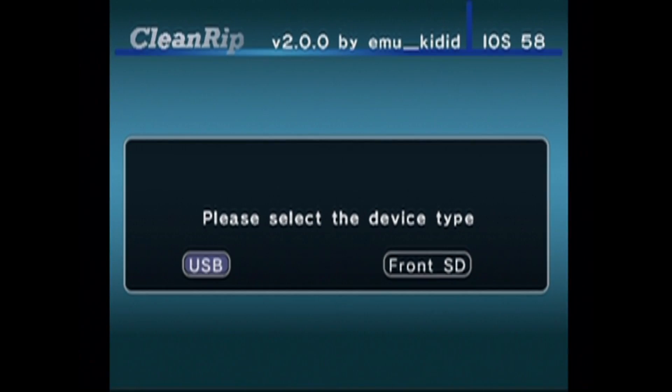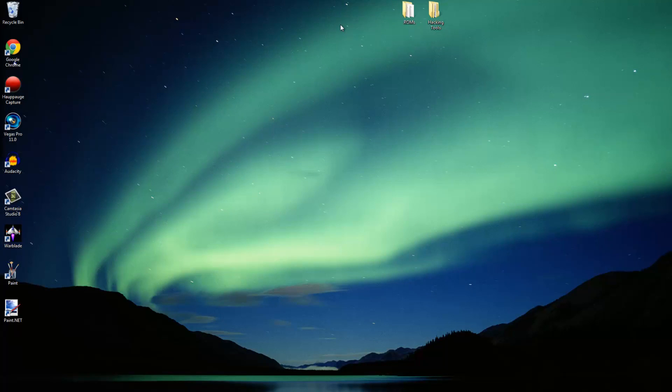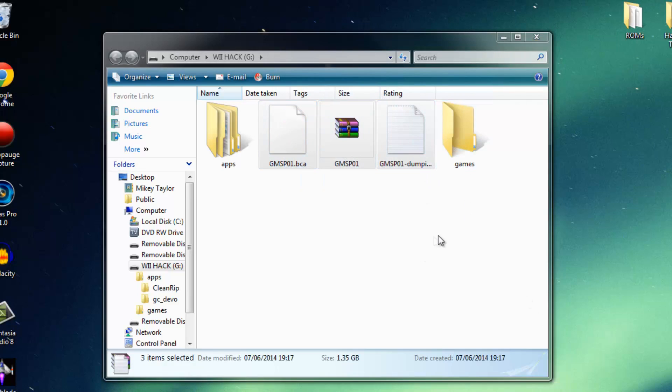The data has been successfully copied from that GameCube game onto my SD card. Now go back to the homebrew menu and turn the Wii off safely. Take the SD card out of the Wii and put it back into the computer. You'll see three files that CleanRip has created. Make a new folder called Games and put those three files into the Games folder.